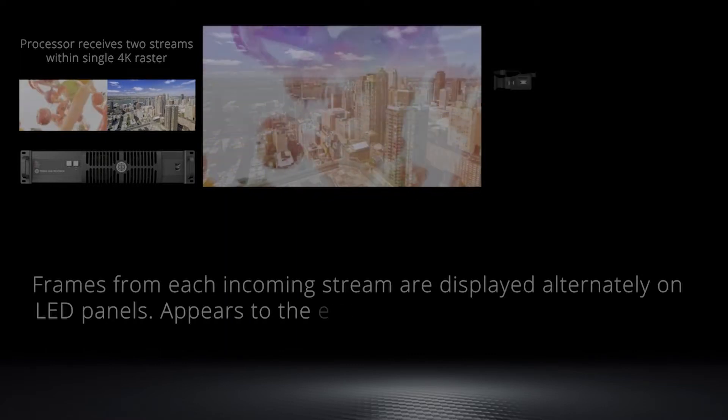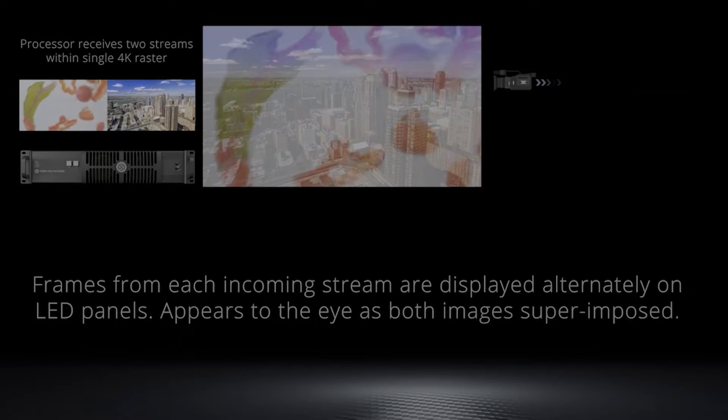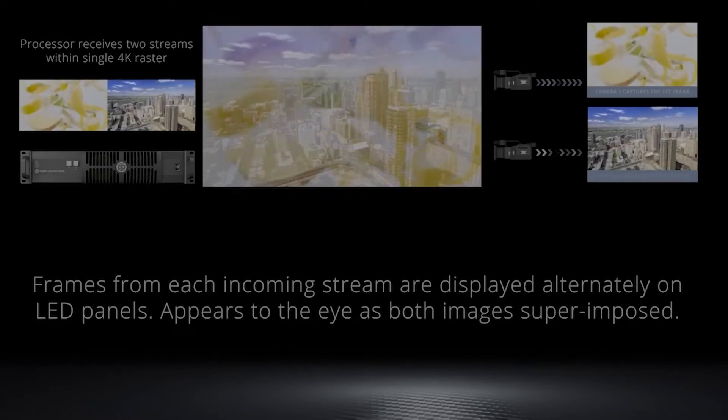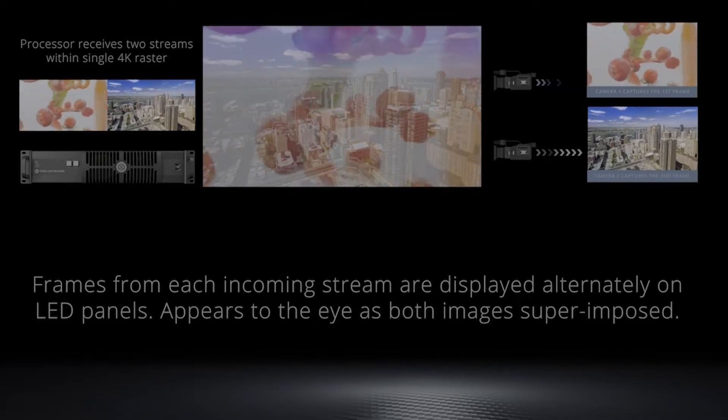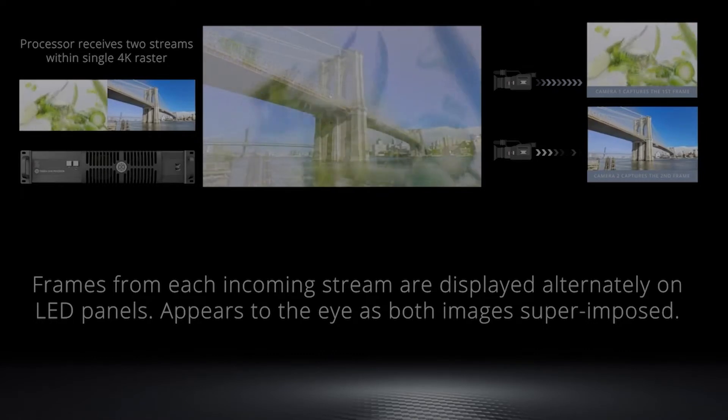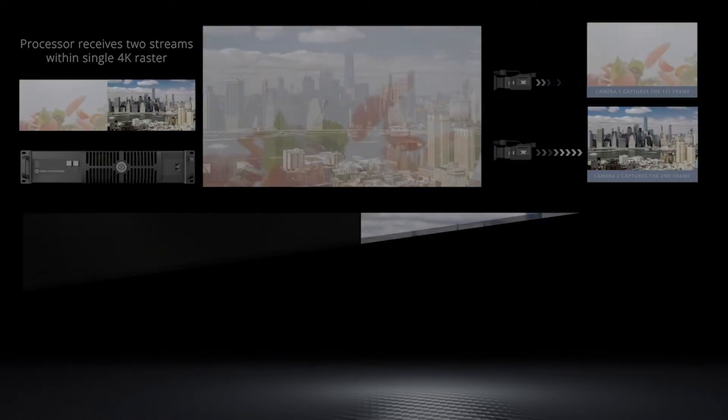In order to see how these would work in practice, Brompton and SmartStage experts WhiteLight collaborated on a day of testing at WhiteLight's Mermaid Theatre in the heart of the City of London. The purpose would be to test the delivery of some of these workflows in practice in a working environment.